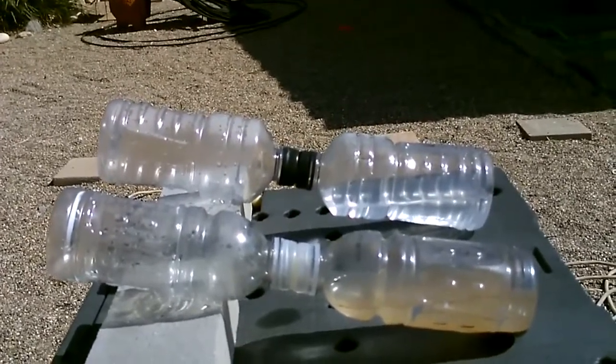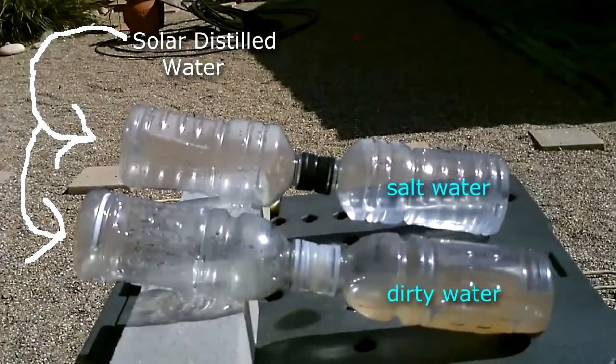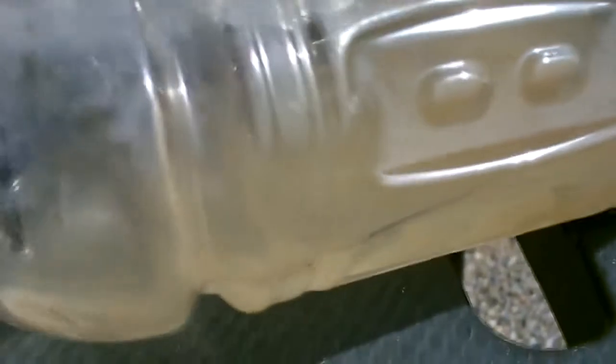Beautiful, it's working good. It's been a couple minutes, you can see the steam starting to form. You can see it puddling right in there — the clean water from the dirty and a little bit there from the salt water too.